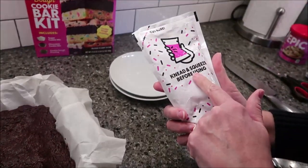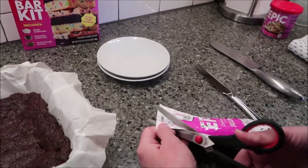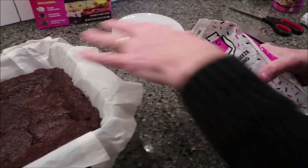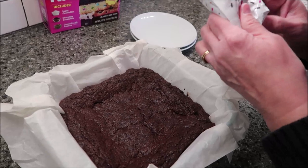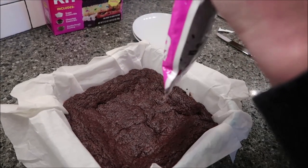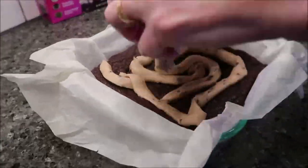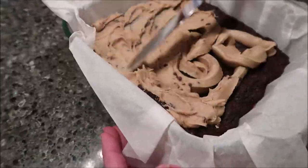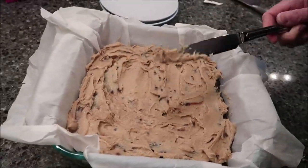What you want to do is knead and squeeze before using, which I have done. Then cut the corner — it really doesn't matter how big you cut the edge because you're going to frost the whole top. So I'm going to frost the top and then pull it out and cut these. You're going to use the whole thing.